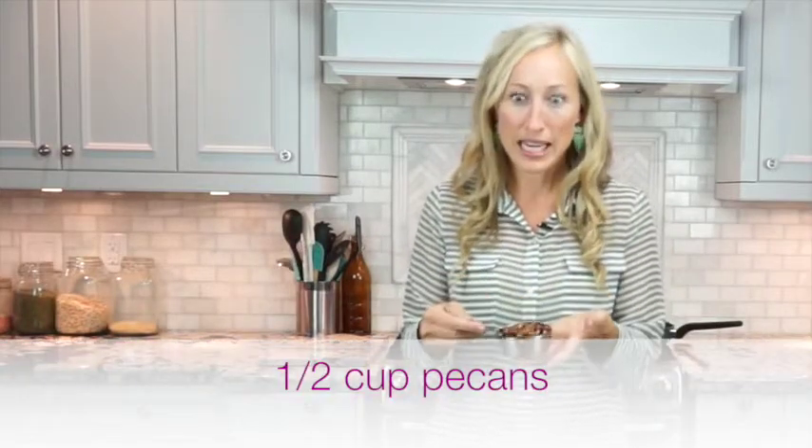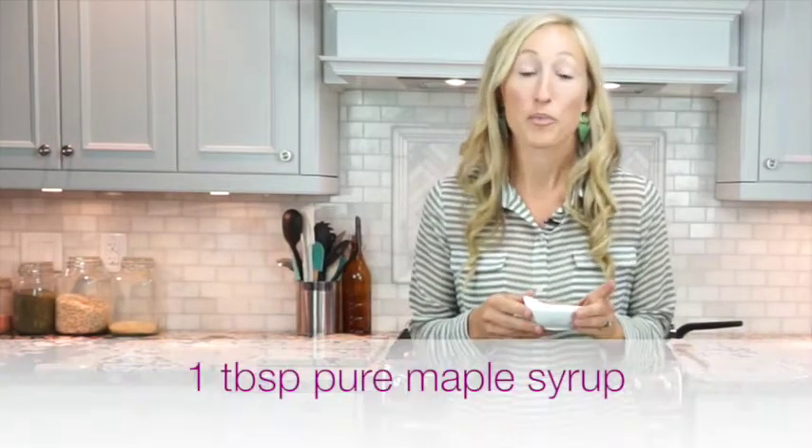These are so easy — they only use two ingredients. The first one is half a cup of pecans, and the second one is one tablespoon of pure maple syrup.